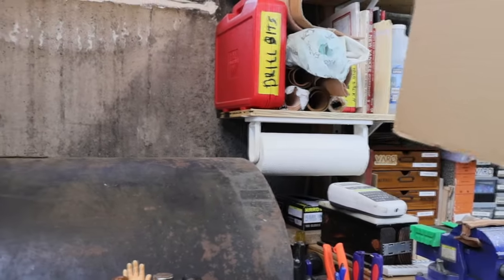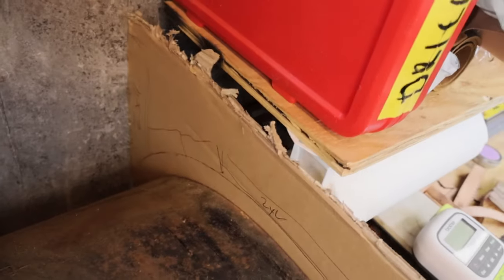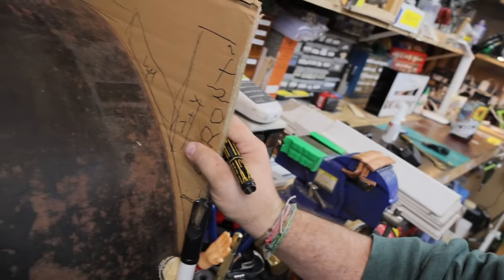Now, one more thing I want to check — there's enough clearance in the back there. You can see that. There's enough clearance for a two-by-four to sit and straddle this. All right, so let's go build something.